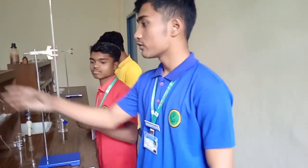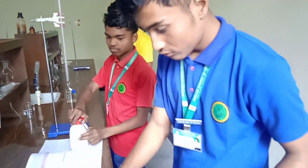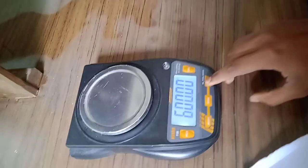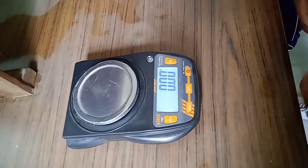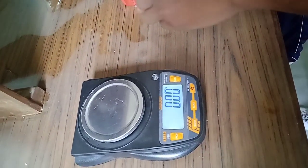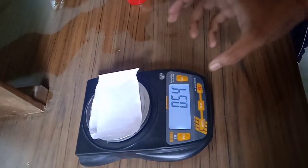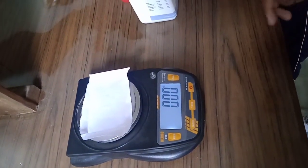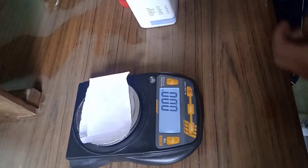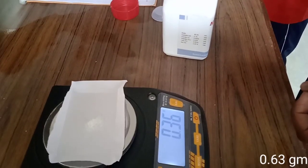So first of all we have to take oxalic acid and put it on the meter — we have to switch it on. As you can see the reading went to zero, then we have to add this paper slowly. As you can see the weight has increased, so we have to tare it so the paper weight becomes zero, then we have to put the oxalic acid to an amount of 0.63 grams.